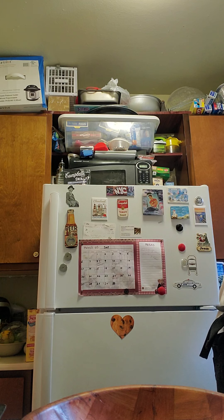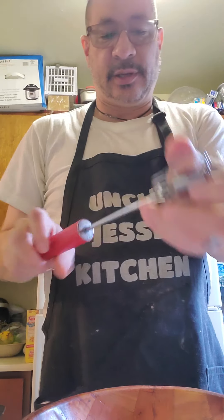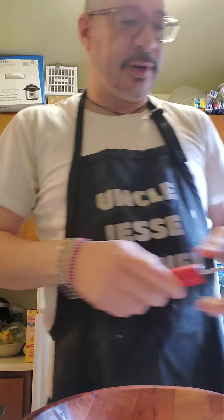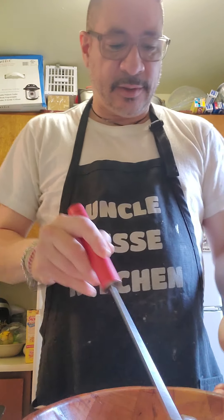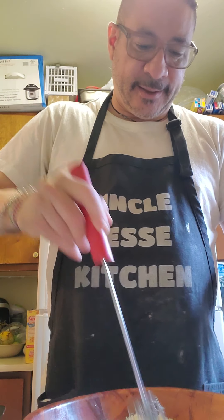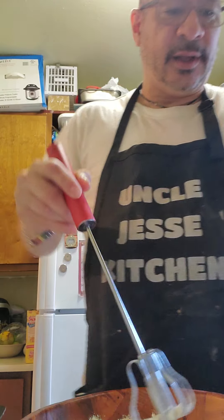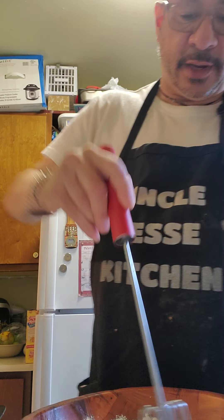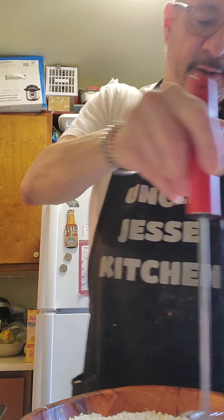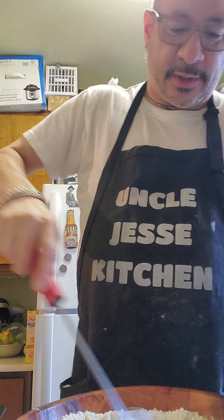Let me get something to whisk. This is a great whisker — this thing turns around really fast. I add the water to it — two-thirds cup water. Very simple. Start to mix the batter. The batter looks pretty thick.